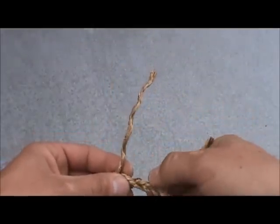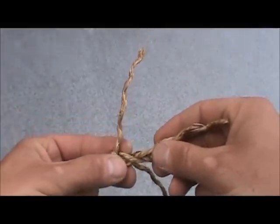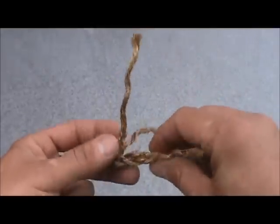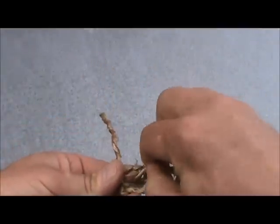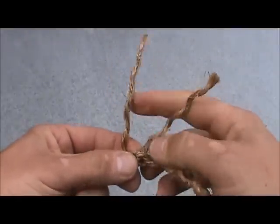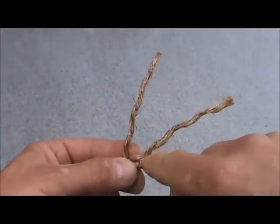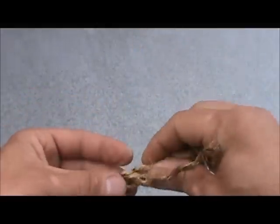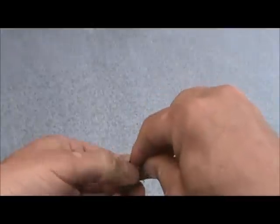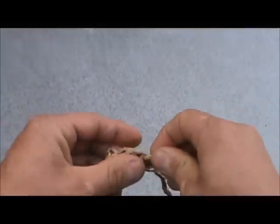Turn it by checking your watch. This is going to be my next strand — you always go over the one that you just went under. So I just went under this one, I'm going to go over that one and under the next one. My last strand — checking my watch — goes over the one I just went under and under the next one. There should only be one strand left in your rope that does not have a tail under it. That is one full rotation.